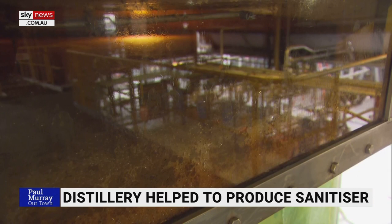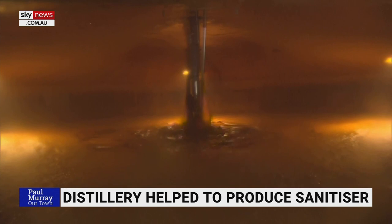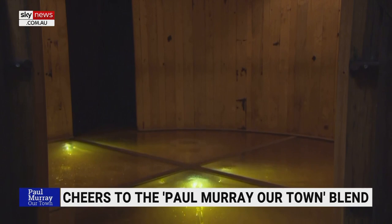At the end of that process, we're going to be left with a liquid called a wash, and that wash is roughly around 7% alcohol. I like my rum with a little bit more kick than 7%, so that's when we're going to take that liquid to the still house ready for double distillation.